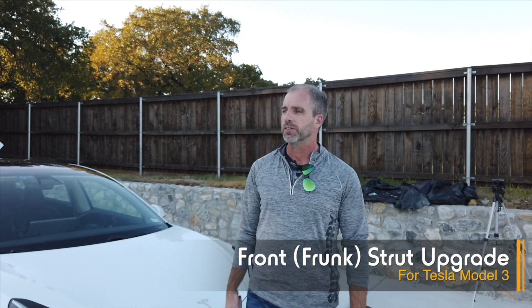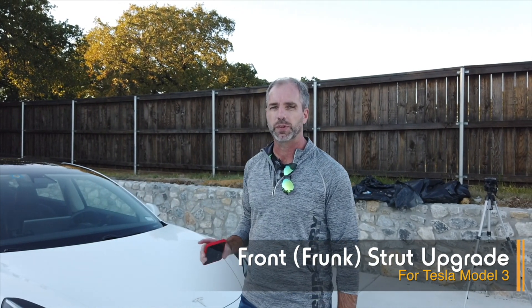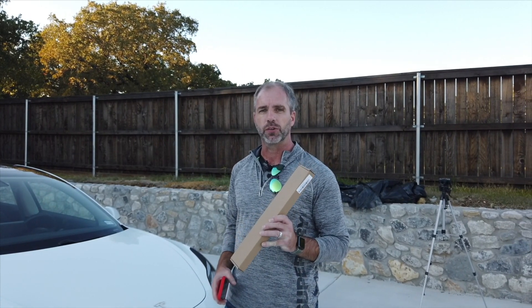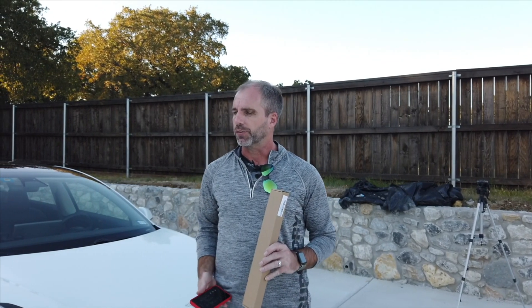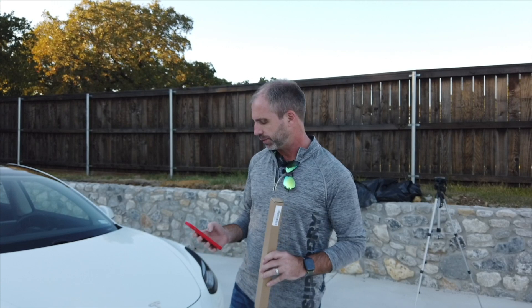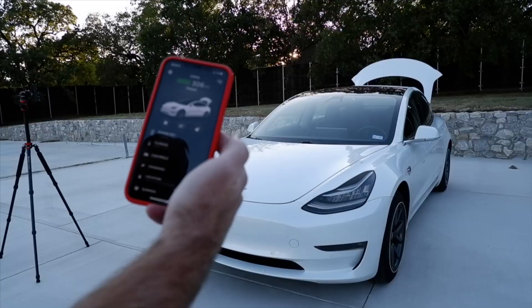Hey, this is Pete from Abstract Ocean. Today we're going to install some struts for the frunk. We did the trunk or boot probably two or three weeks ago and we've had a lot of requests for the frunk as well. So I'm going to show you how to install those — it takes your trunk from doing this to this.